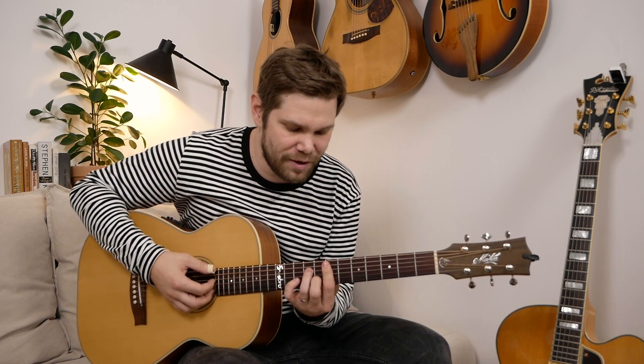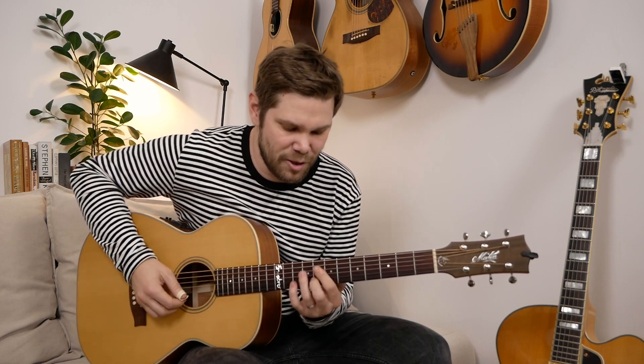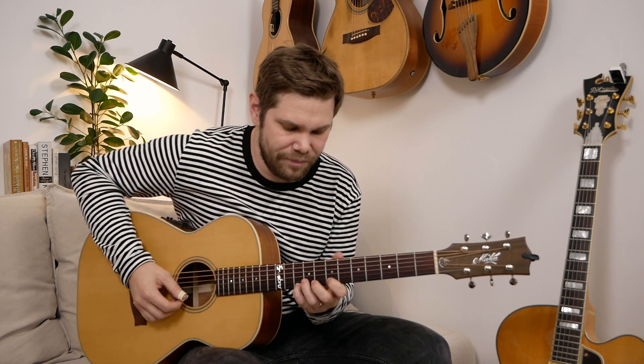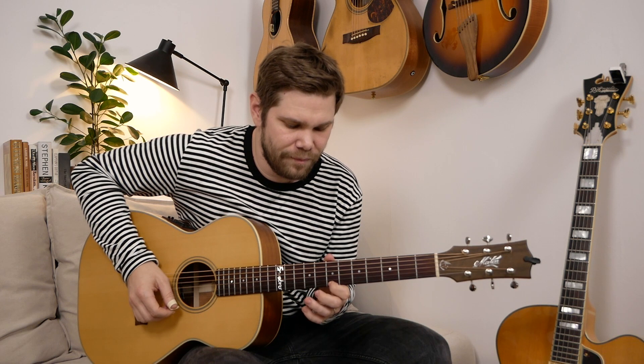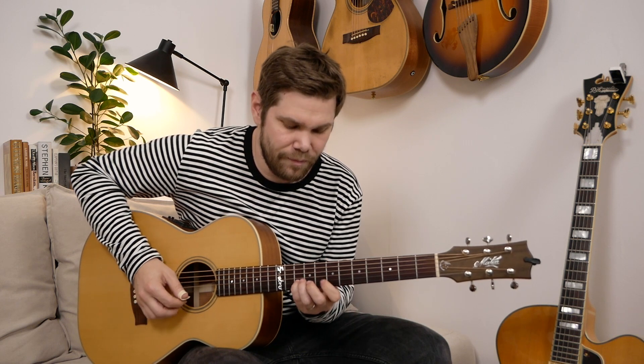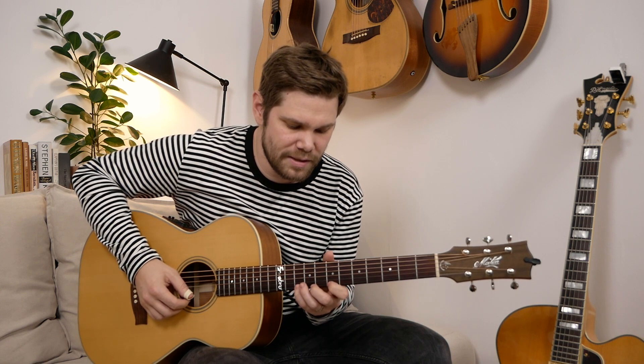I'm using this fast lick open string idea over the E minor chord. I'm thinking B minor but I'm playing over E minor. Here is the sequence and it's on the tab as well. Pull off. That's the shape. I'm thinking B minor pentatonic doing this.